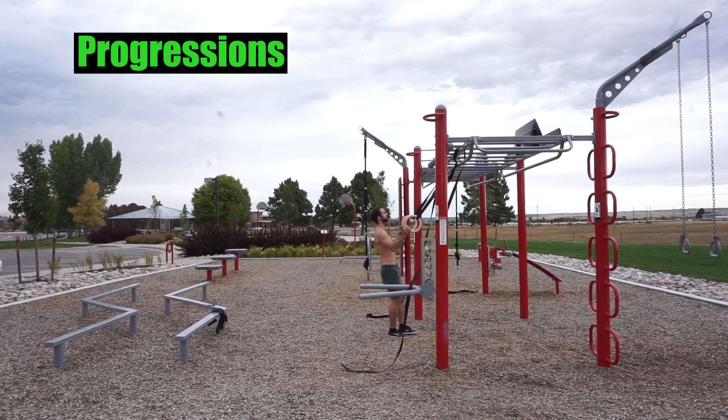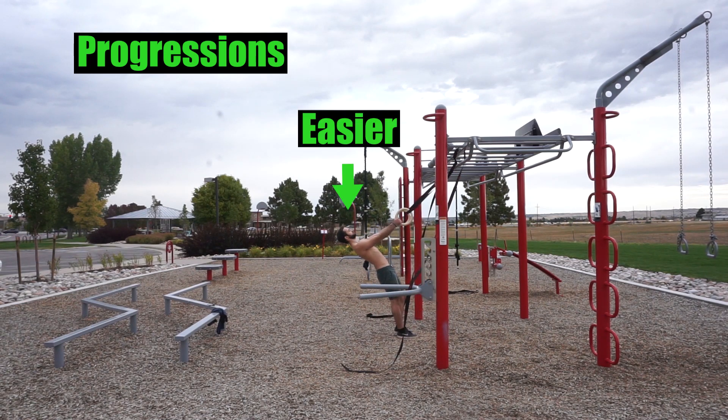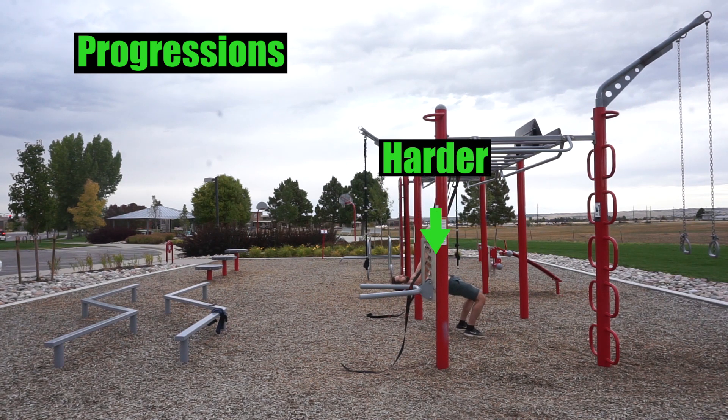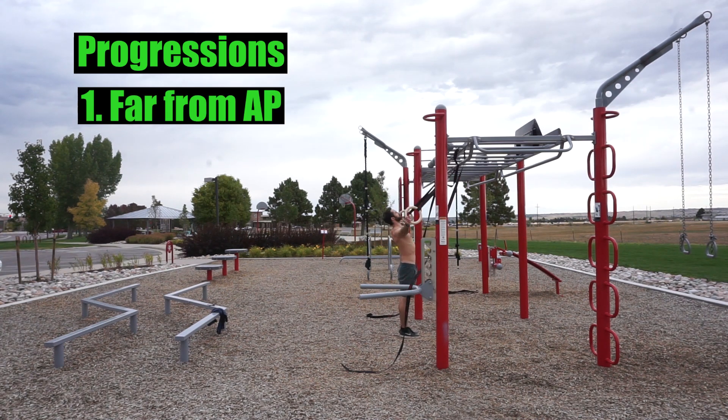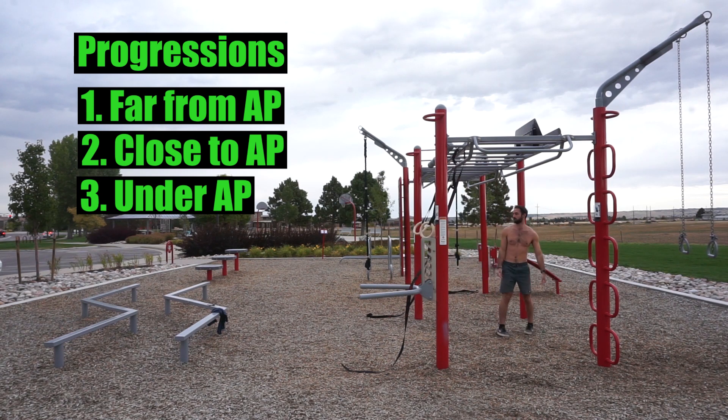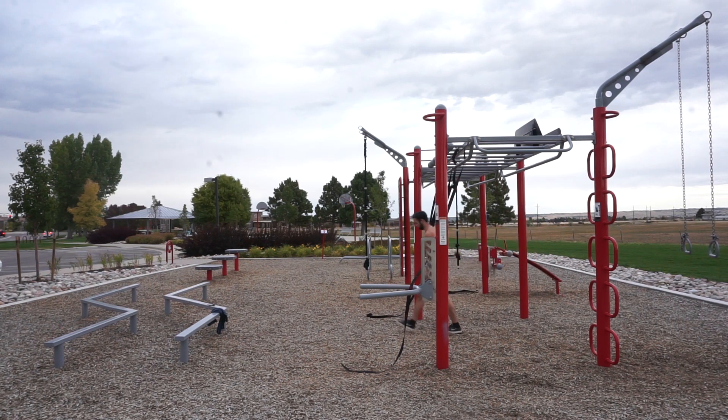When it comes to progressions for the rear delts, the further from the anchor point you are, the easier the exercise becomes; the closer you are to the anchor point, the harder the exercise becomes. We have far from anchor point, close to anchor point, and under anchor point. You're better off using an easier progression and performing more solid repetitions so that you can really fatigue and grow those rear delts while challenging them with good form.